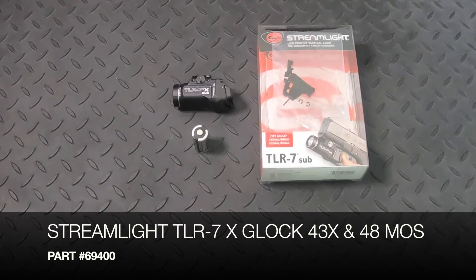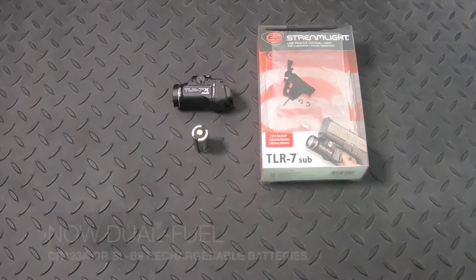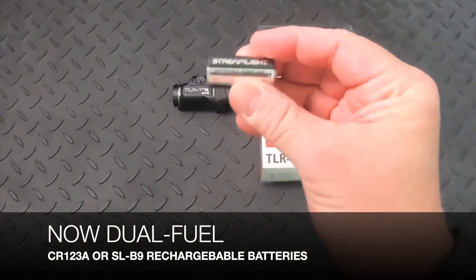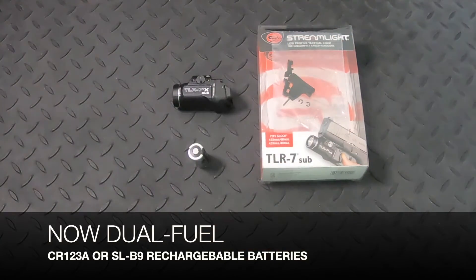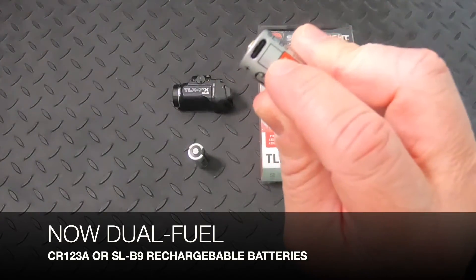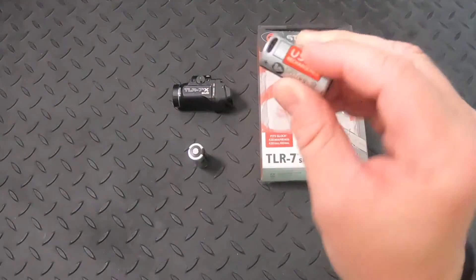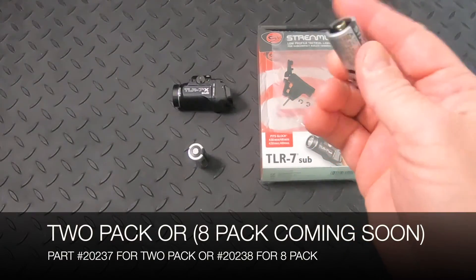The part number is still the same: 69400. It's now dual fuel, meaning you can use the standard CR123 lithium battery, or you can use the new SLB9 rechargeable, where you can plug a USB-C cord directly into the battery to charge it. These also come in a two-pack — that part number is 20237.